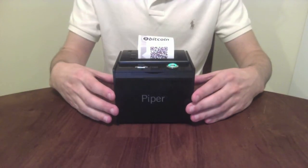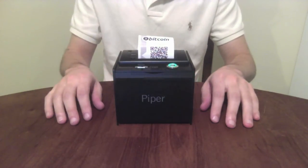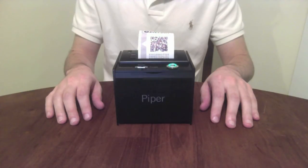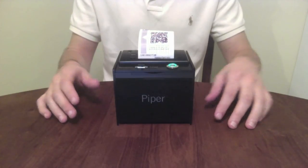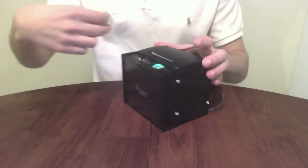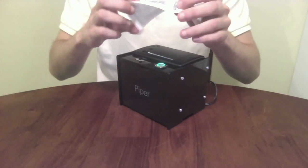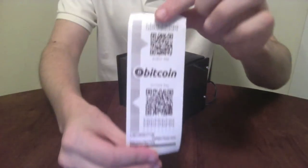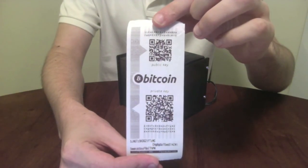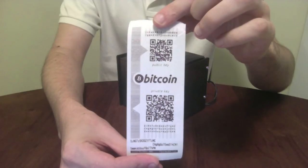Piper is open-source and the only offline paper wallet printer to pass 26 of the die-harder tests of randomness. With Piper, you can feel secure knowing that your private keys were generated in a transparent and safe manner. Stop hassling with live CDs and netbooks, and try Piper. Piper makes printing paper wallets easy.